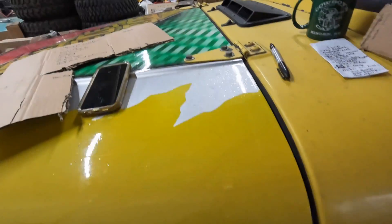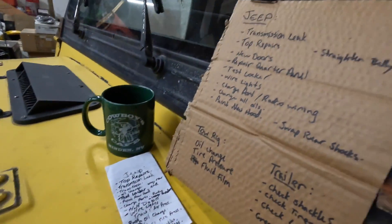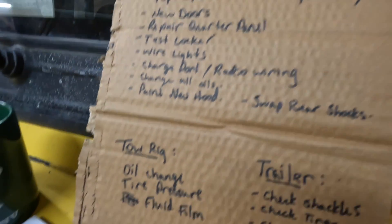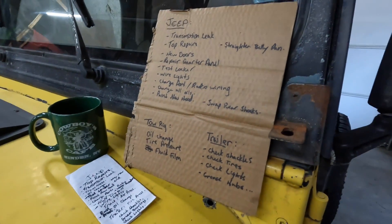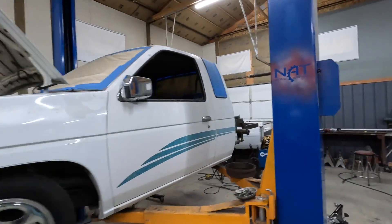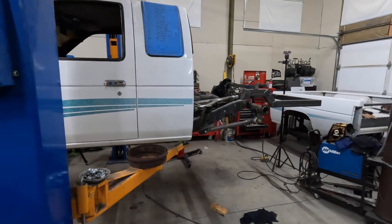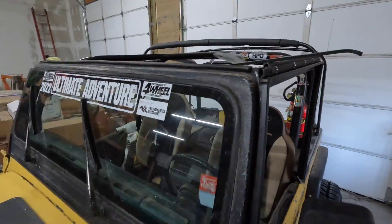Step one on a big trip like this is to try not to get overwhelmed — write yourself a list, take some notes, and see what you can get done. I also have a tow rig that needs a little work to make sure my trailer isn't going to fall apart. With a little help from organization and caffeine, I'm going to get something done. The truck is still on the lift and totally dismantled — I only narrowed one side of the axle, so I've got work to do there first.